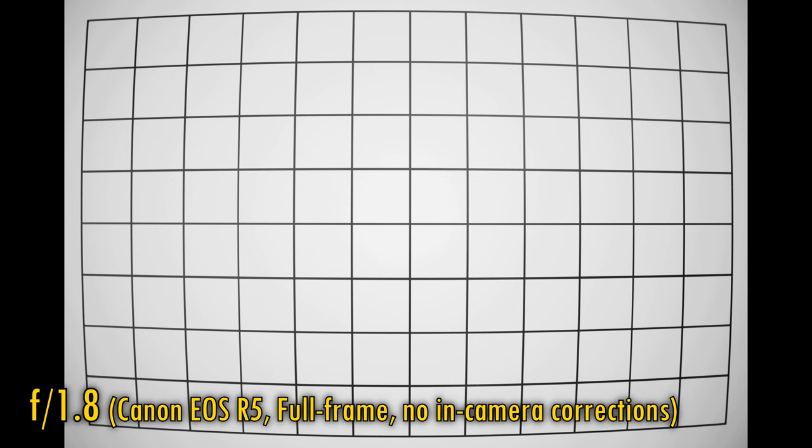Let's get rid of those in-camera corrections by shooting in raw, and take a look at distortion and vignetting on a full-frame camera. There's lots of it — just look for itself. That vignetting sticks around at f2.8. At f4, the corners get a little brighter, but that really is as bright as they get, so not a good show here.